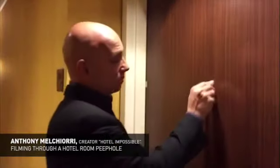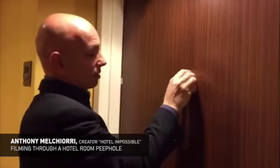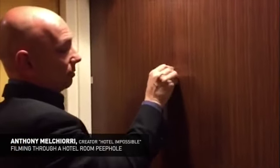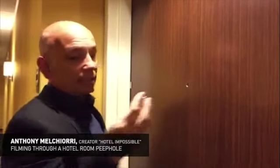I wanted to see if I could take this peephole out, and as you can see, in just a couple of seconds it's unscrewing and it's out. That took me five seconds. I didn't set this up — I tried this before and it worked and I was shocked, so I thought I would videotape it.